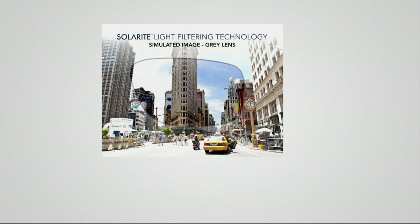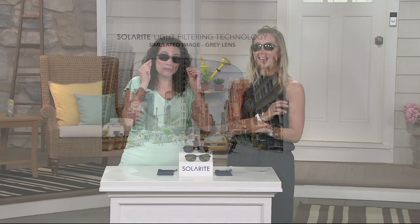Next we're going to see the other option, which is a gray lens that comes with a satin black frame. Here's a simulated image — New York City, Flatiron Building. Looking through the lens, you can see how the Flatiron Building comes to life. The color is richer. The taxi cab pops. The clarity is just amazing. I can brag about my perfect vision, sincerely.